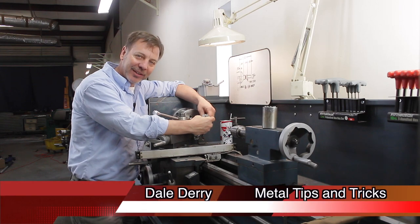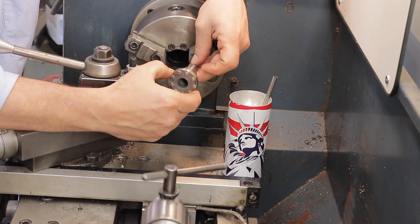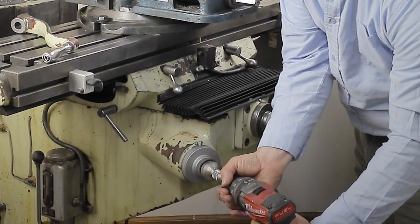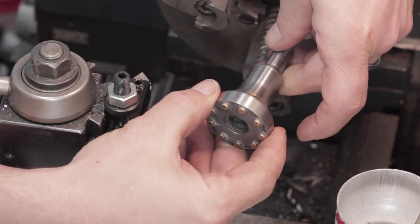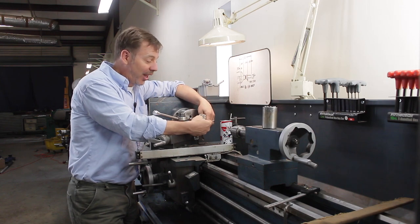Hi guys. Welcome back to Metal Tips and Tricks and part two of making this drill adapter for your milling machine table. What this adapter does is it attaches to your drill and goes right into the handle that drives your table up and down. It's a quick, easy device to make, and it's a big time saver to raise and lower your table. I think you guys would like it.